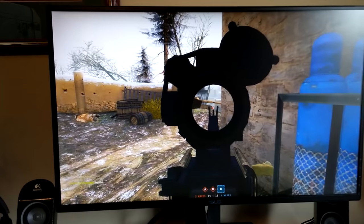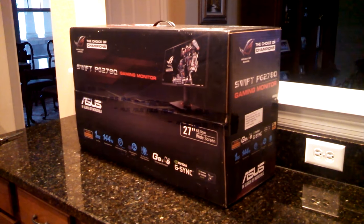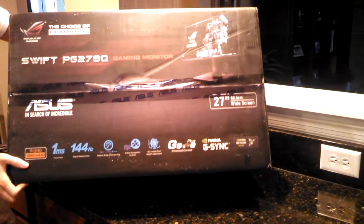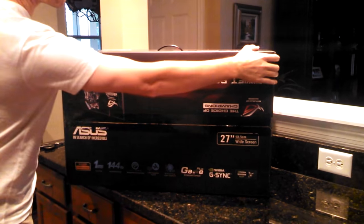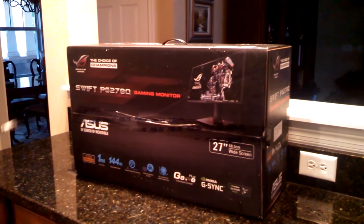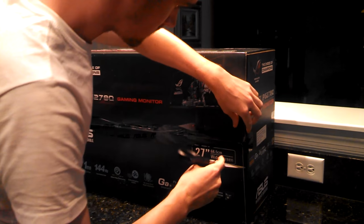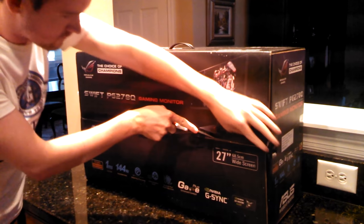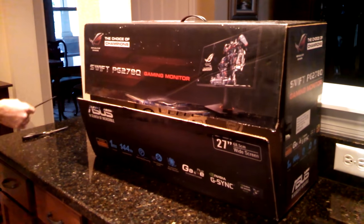Now to the visual quality of the monitor, which beyond simply stating the specs is not easily conveyed in text or audio form, but I'll try my best. The clarity of the PG278Q is the highest I have ever used in a monitor I personally owned. The 2560 by 1440 resolution — also known as 1440p or 2.5K — matched with the 27-inch screen size combines to provide one of the highest PPI, or pixels per inch, of any monitor I've used, coming out to around 109 PPI.